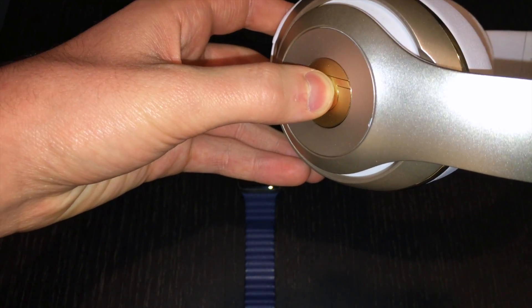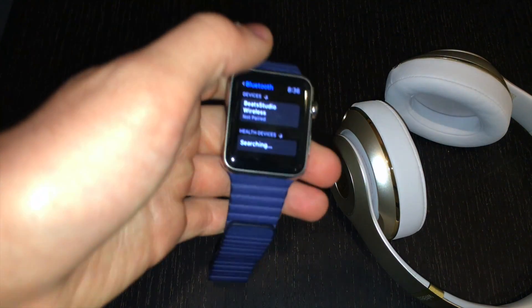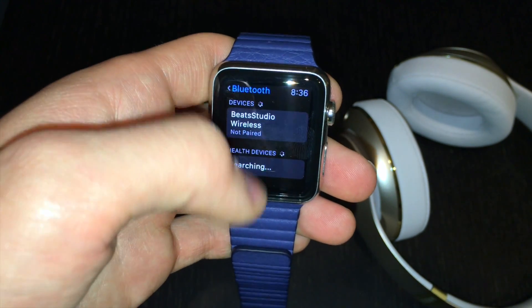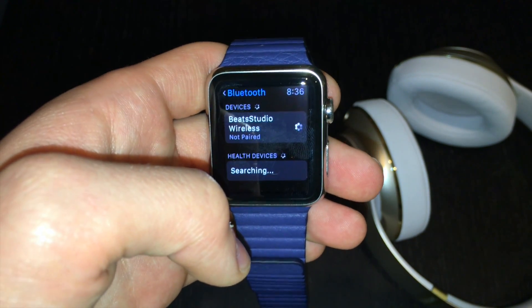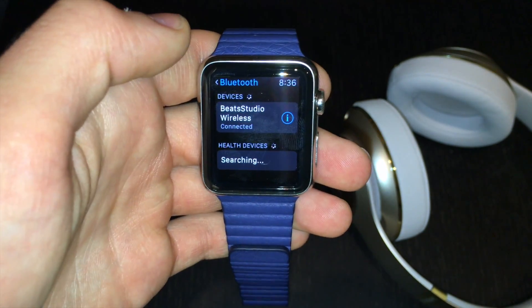If I press and hold the B to activate the search mode, on my Apple Watch I actually see Beats Studio Wireless — the headphones I just turned on. So I'm going to select those, and it's going to start attempting to pair with the headphones. As you can see, my Beats Studio Wireless headphones just connected.